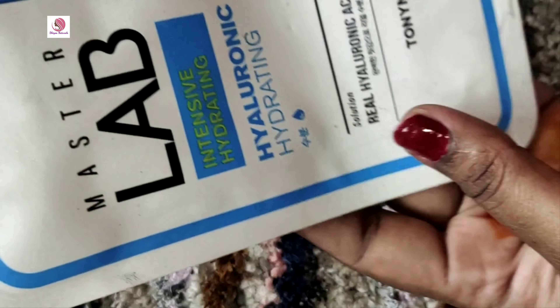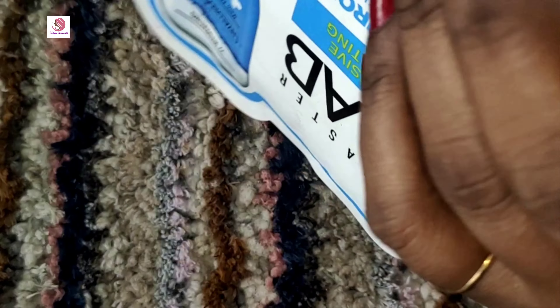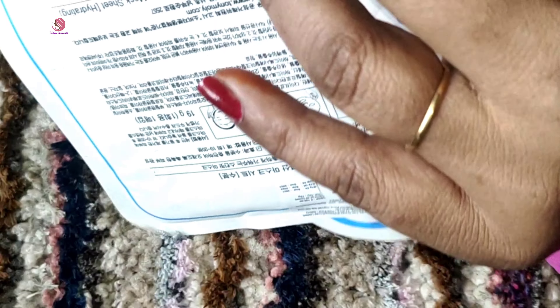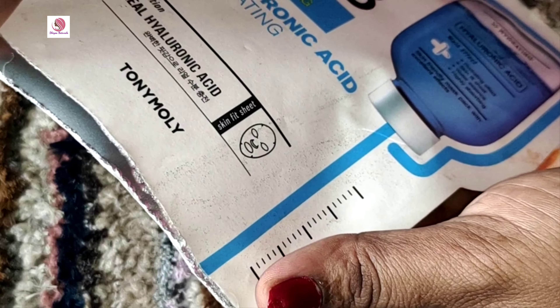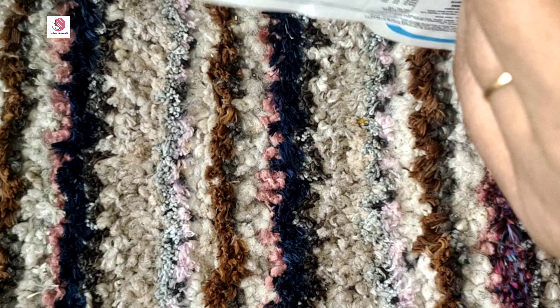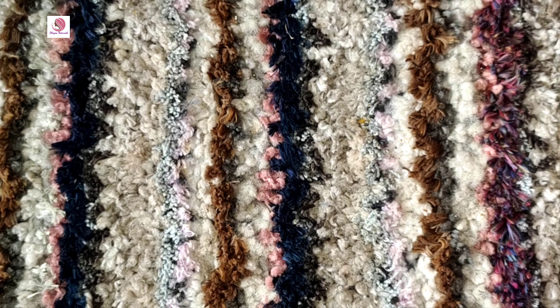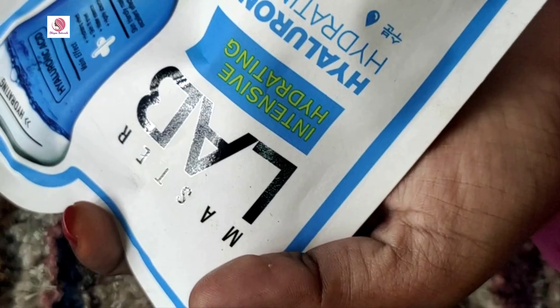Now we are opening the package. We can see how it looks inside. Open this side carefully — press the edges gently so the sheet comes out without damage.